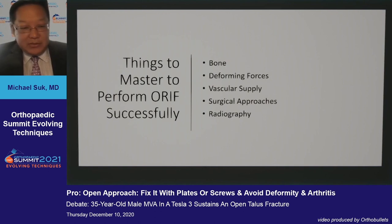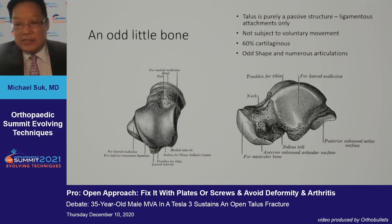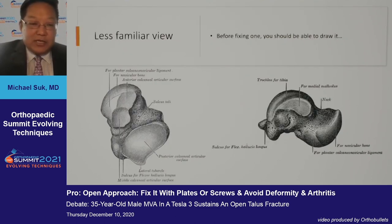Some of the things to master in order to perform an ORIF successfully would be to understand the various components like we do in any fracture surgery. Recognize that the talus is a very odd little bone — largely ligamentous only, 60% cartilaginous, with an odd shape and numerous articulations. If you're going to tackle the talus, you should be able to draw the talus.